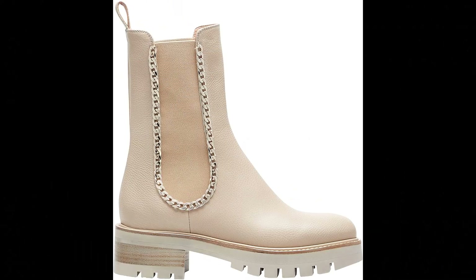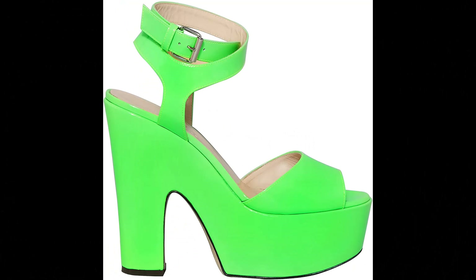Aquazzura. Calf leather imported. Our Mason bootie answers the question of how to be stylish in cold weather. Italian made from supple calf nappa in creamy soft beige, the classic design features highlighted gusset panels, pull tabs at the back, and is finished on an all-weather lug sole. Heel height: 4.5.